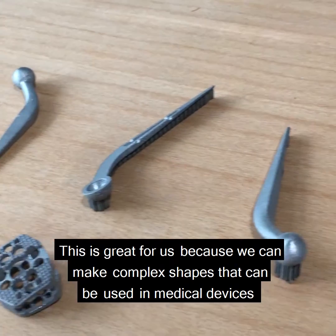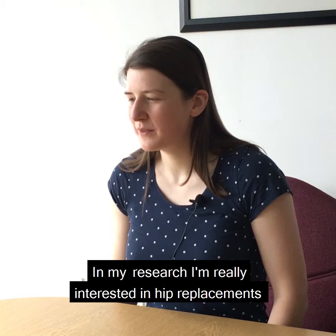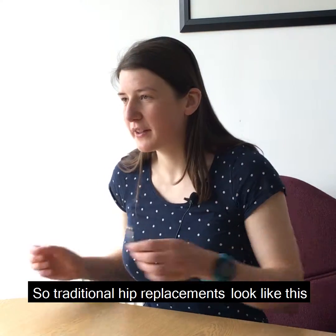This is great for us because we can make compact shapes that can be used in medical devices. In my research, I'm really interested in hip replacements.